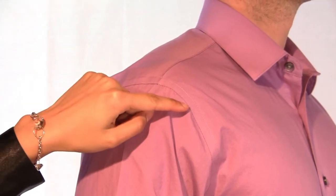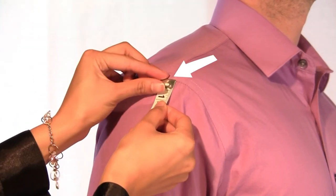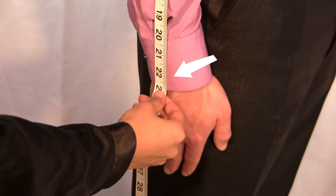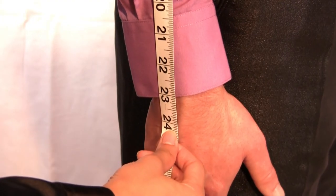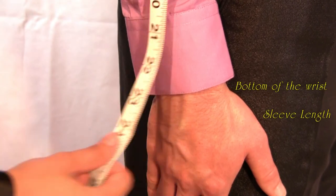If you are wearing a properly fitting shirt, place the tip of the measurement tape at the shoulder and armhole seam. Measure straight down your arm to your desired length. Tian Sun recommends you measure one full inch below the bottom of the wrist.